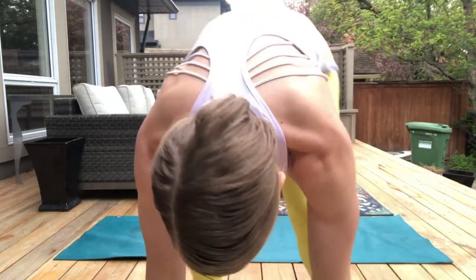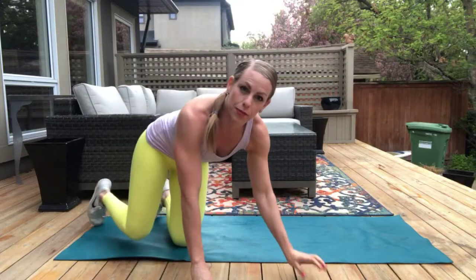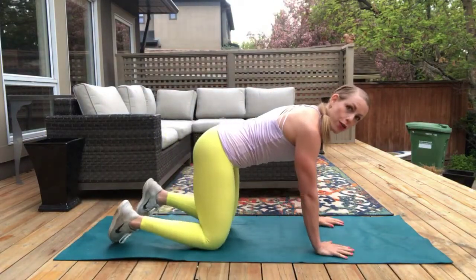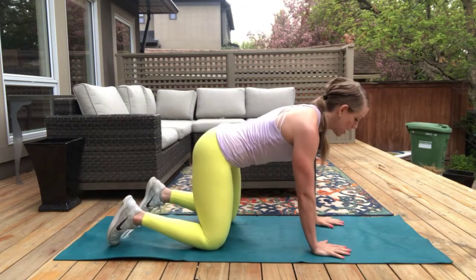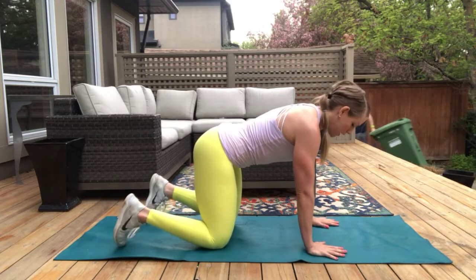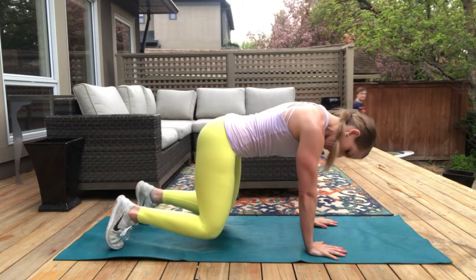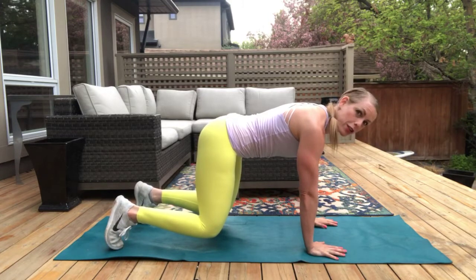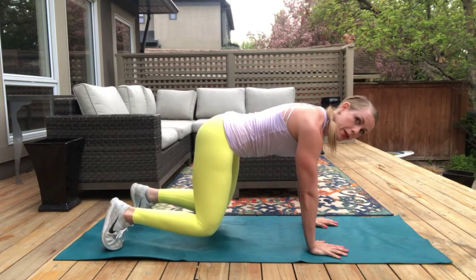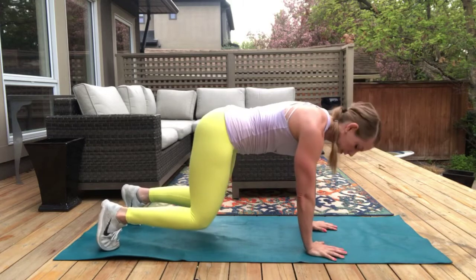Let's dive in. Bonus core. Our first exercise is going to be a quadruped hold. So you're going to come onto all fours, keeping your belly button nice and tight, pressing up. My husband's out here with me. Pressing up off of your hands and knees, holding it here. Now you're going to squeeze your bum, keep your belly button pulled in tight, and we're literally holding. If you want to add a little bit of extra, you're going to tap your shoulder one to the other without letting your hips shift all over the place.